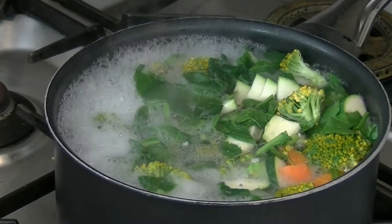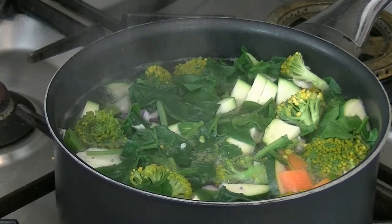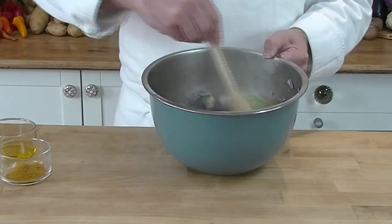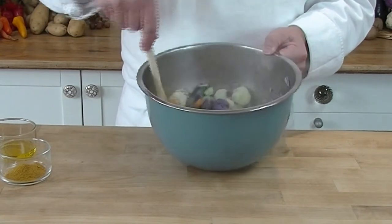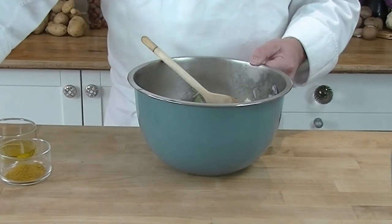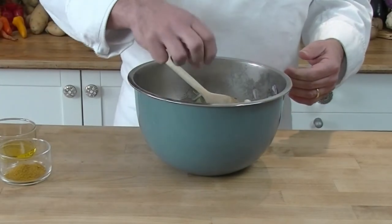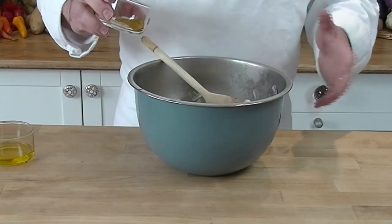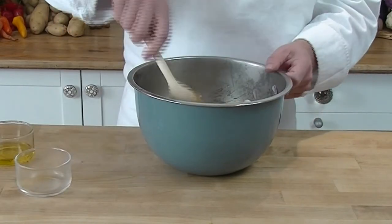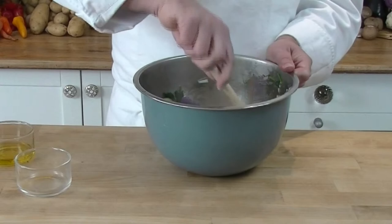Now the vegetables have come to the boil, we take the heat off and strain the water. We put our vegetables in the bowl and give it a mix to combine the onions. Then we season: a couple of pinches of pepper, a couple of pinches of salt, and we add some curry powder — add as much or as little as you like depending on your taste. Give it a good mix. You can really smell the curry — it smells very nice.